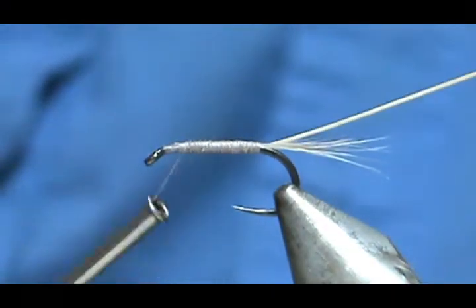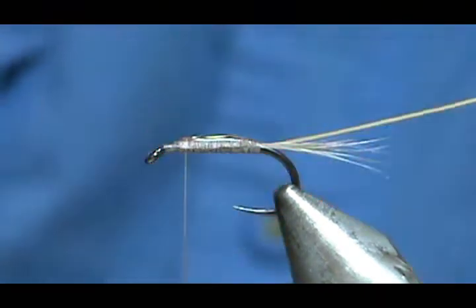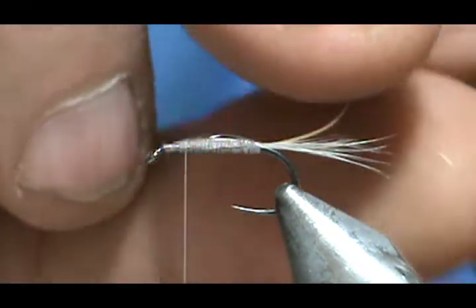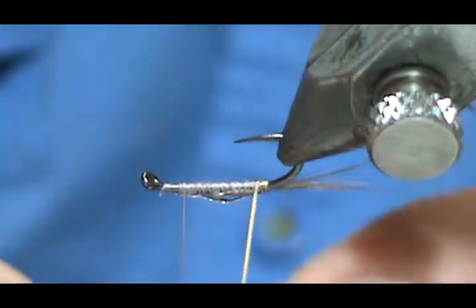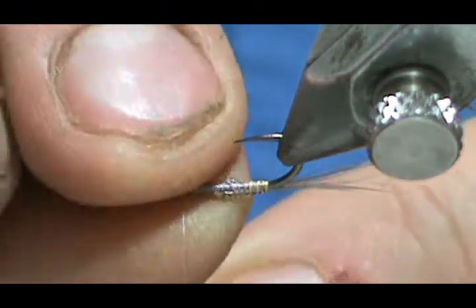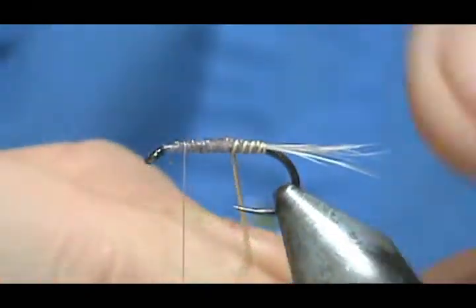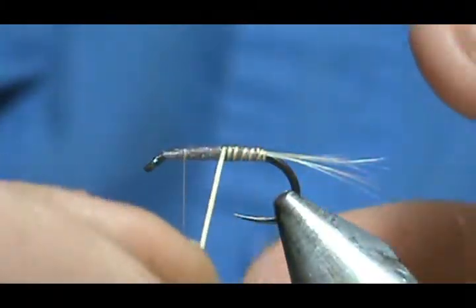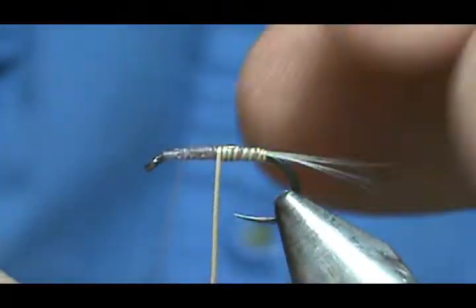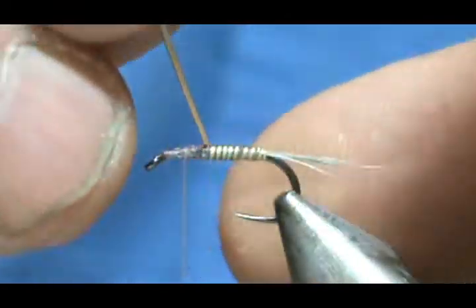Bring the thread up to the front. I'm going to put a little bit of head cement on there, and then we're going to wrap our peacock herl. Take it nice and easy around that back section around the point of the hook. The peacock herl is long, so I can slide it through my fingers — I'm maintaining pressure but not over-pressurizing that stem.